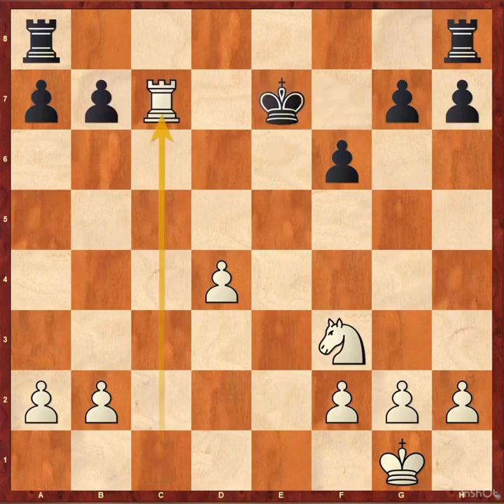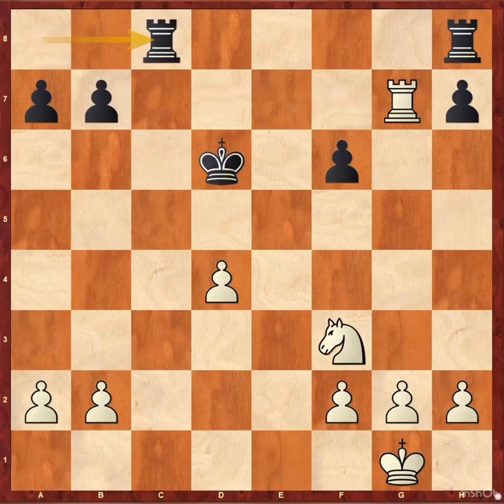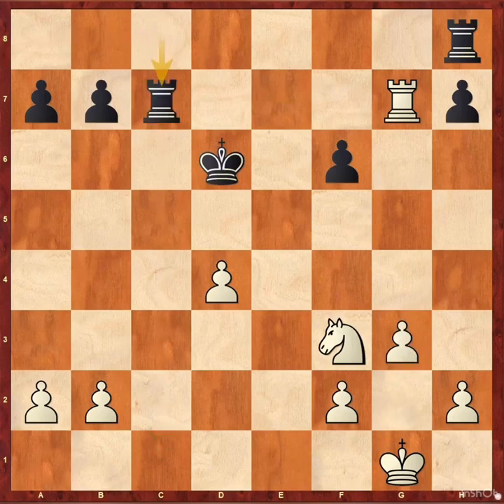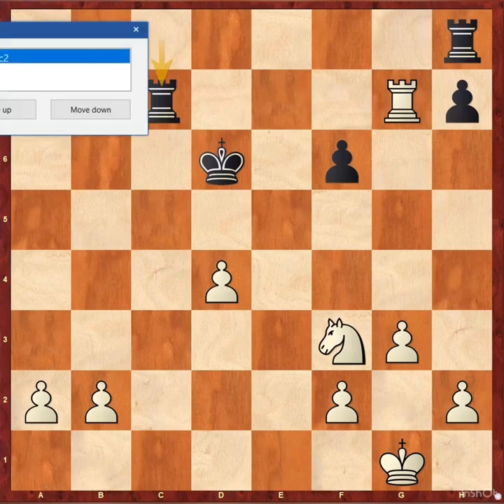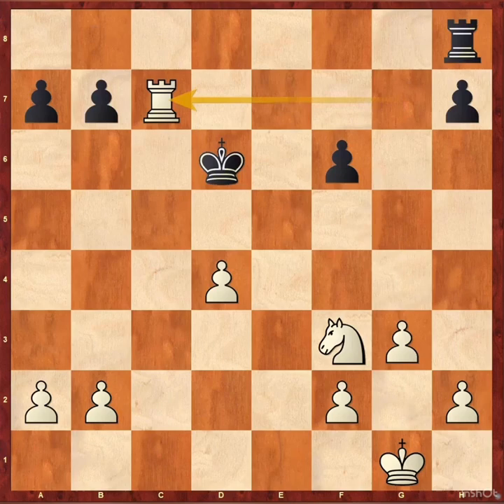After king takes e7, rook takes c7 check, king d6, rook takes g7 — two pawns compensation for the exchange sacrifice — but it's completely losing for white because of rook hc8, threatening rook c1 checkmate. So g3 and rook takes e7 is the only move here.